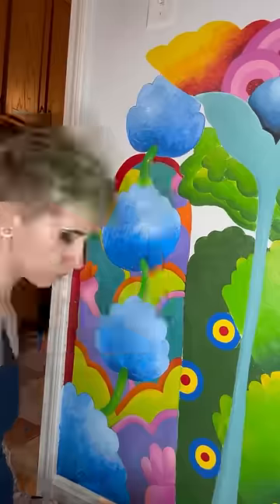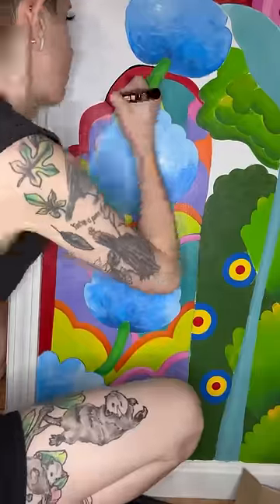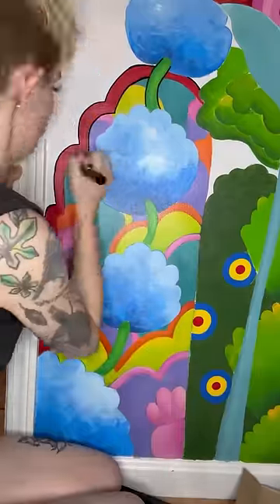I got bored painting the mural, which I knew was gonna happen long before I even got close to finishing it. However, I cannot throw the whole wall away, so I do have to finish it.